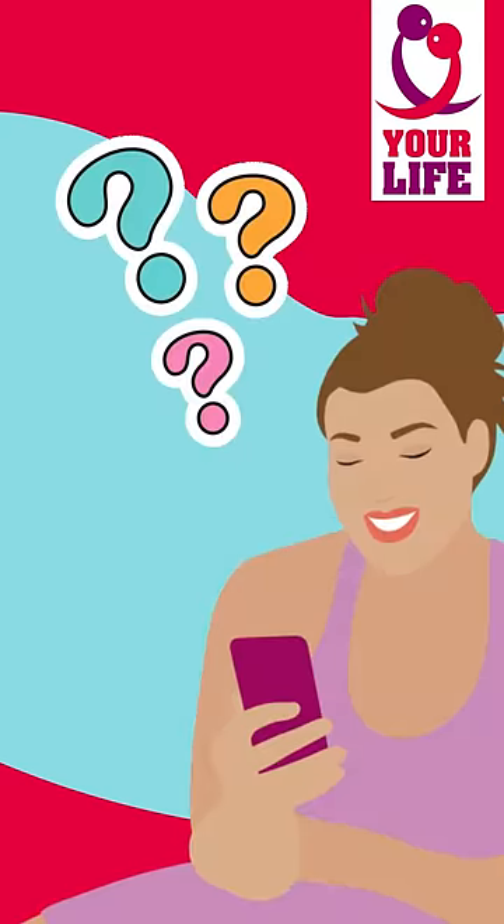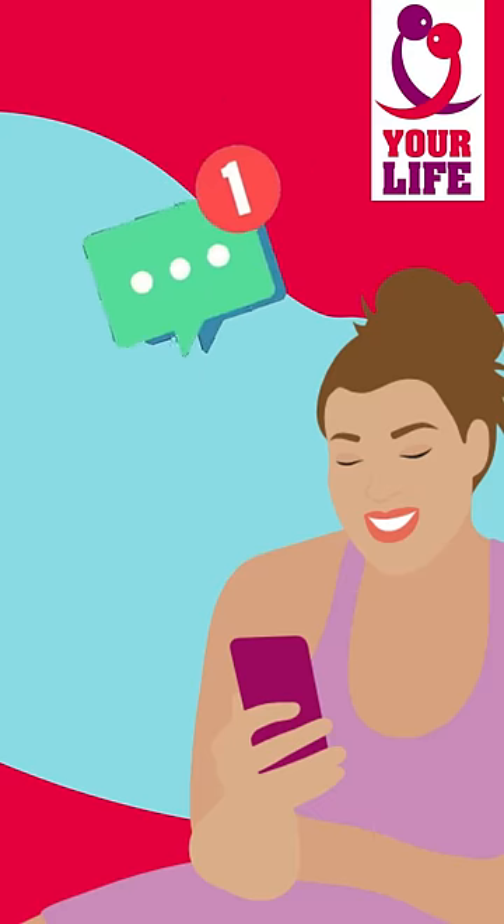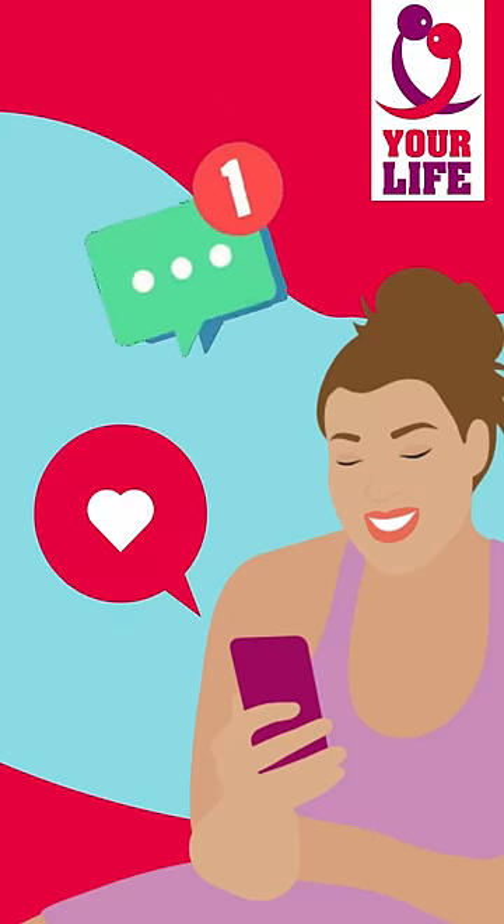Do you have more questions? Drop us a comment and don't forget to follow our channel to always stay up to date.